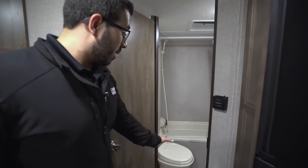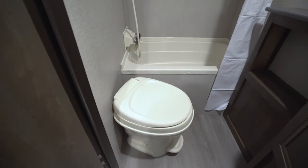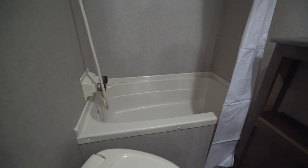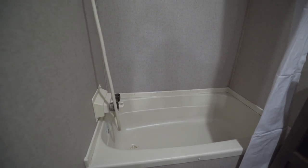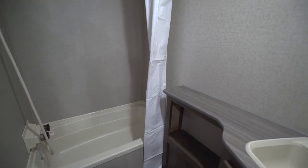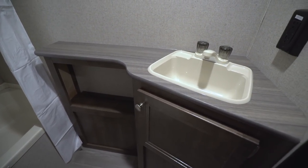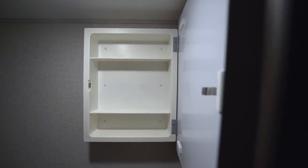Outside the bathroom you see the thermostat, which controls the furnace — the AC is roof-mounted but its controls are on the AC itself. In the bathroom you have your foot-flush lever toilet, and on the other side a nice big tub shower. I like having tubs in bunk models because it's easier for kids to take a bath without disrupting your camping routine. On the side you have a nice big countertop, a cubby hole, a sink with storage underneath, and a mirrored medicine cabinet up top.